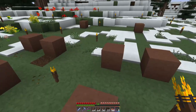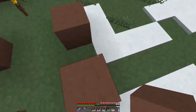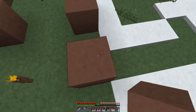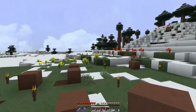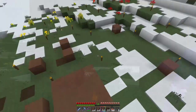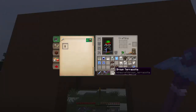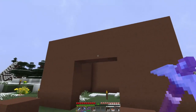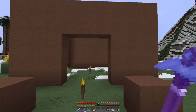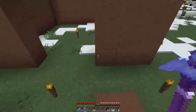Let's go ahead and build these walls up. For the nine by nine square, you're going to build up five blocks — so including the block on the bottom, you'll want to go five blocks up all the way around. I'm using brown terracotta. Filling that up to five blocks tall used approximately two and a half stacks of brown terracotta.